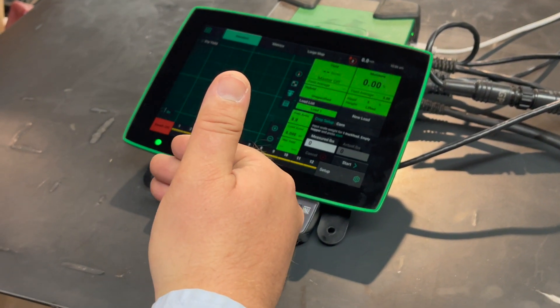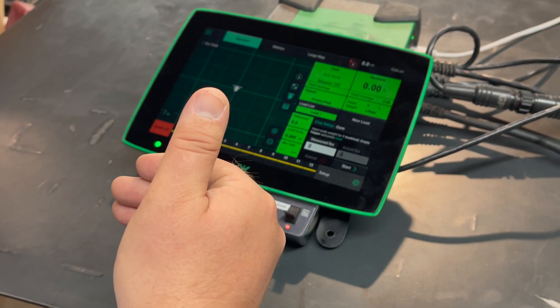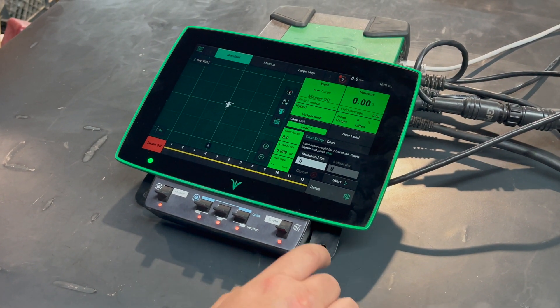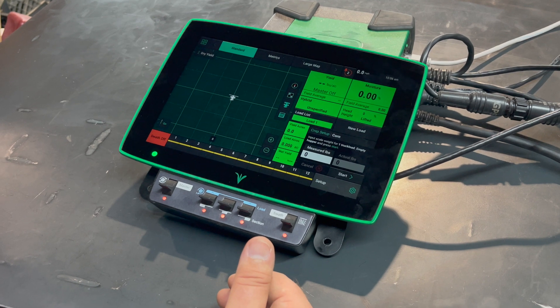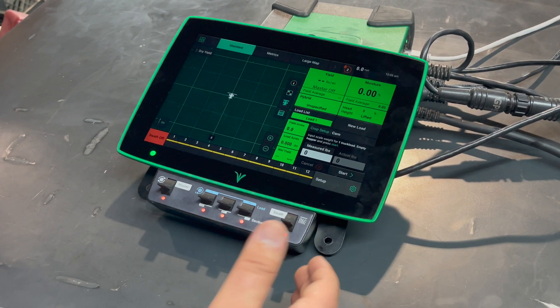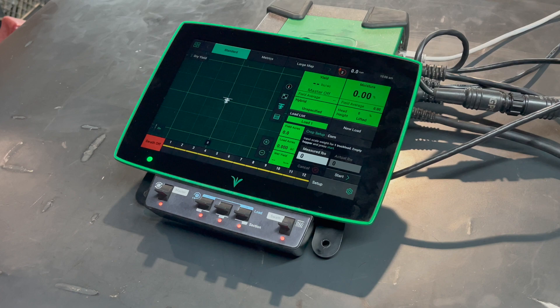Once the combine is cleaned out, you can start combining again. Once you get the net weight back from the scale, come in and enter that under actual weight. Once that's entered, there'll be a save button — it will apply that to the config, and everything previously harvested in that field will get reprocessed with the new cal factor. It will also carry that cal factor forward to the next field.